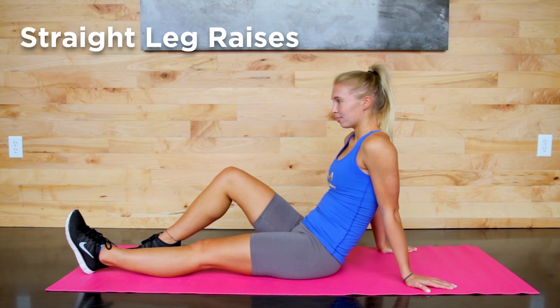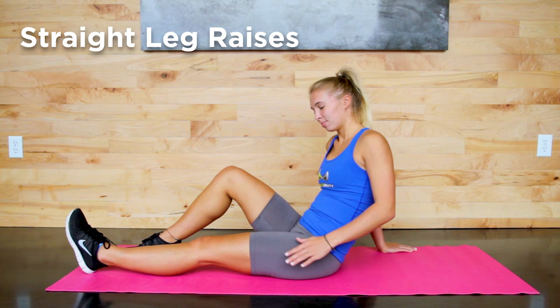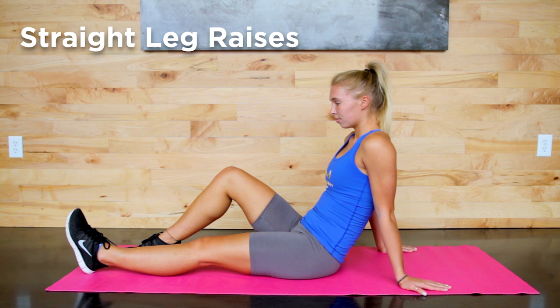Let's begin by doing straight leg raises, which helps strengthen the quadricep muscles located on the front of your thighs. Begin sitting down in a straight leg position with your back straight. You can place your hands behind you for extra balance if needed.